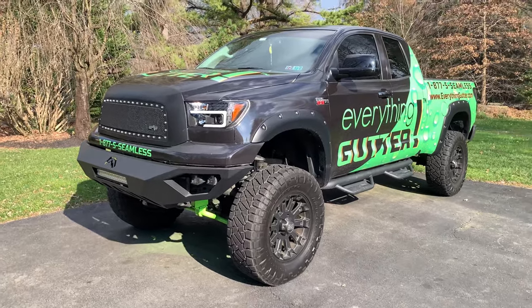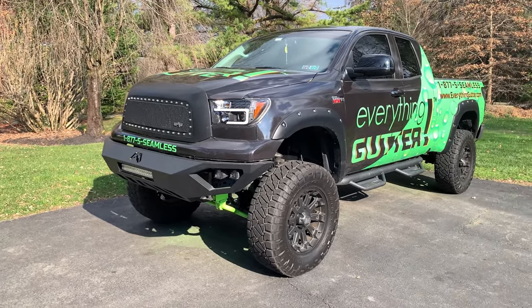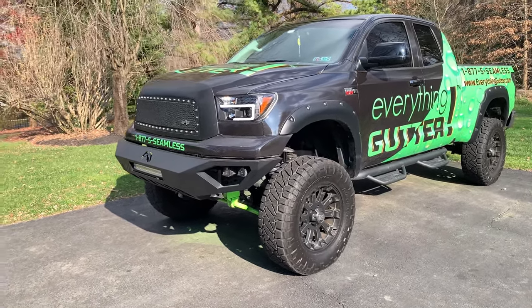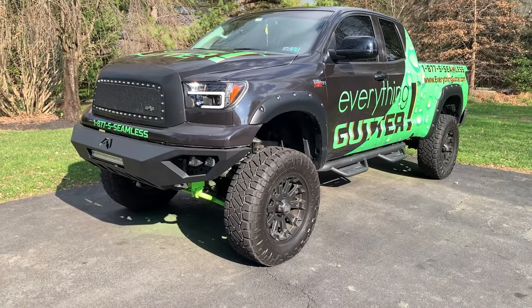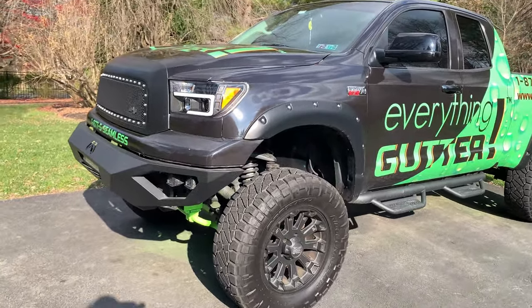Hey guys, in this video we're going to cover all the modifications I made on my Toyota Tundra. This video is going to cover everything that I've done to this truck. For all you Toyota Tundra enthusiasts out there, here are some five-star modifications you can make.